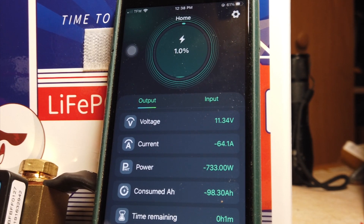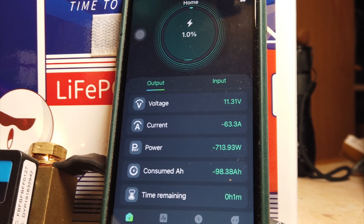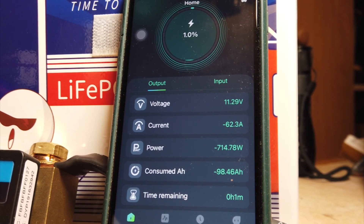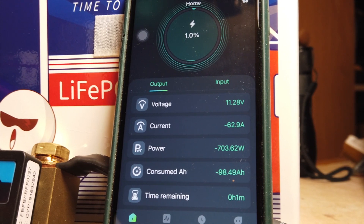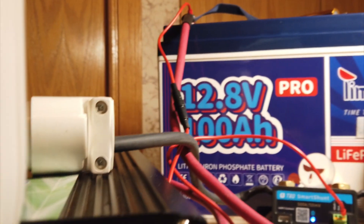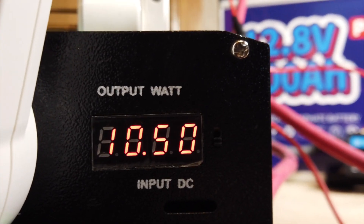We're at 1% now. I'm not sure when this is going to shut off, but according to the shunt, about one minute remaining. We're down to 11.28 volts and dropping. I think this inverter shuts off at 10 volts — we're at 10.5 volts now.